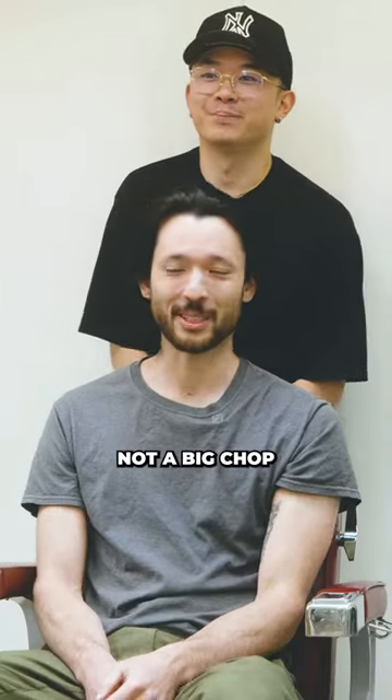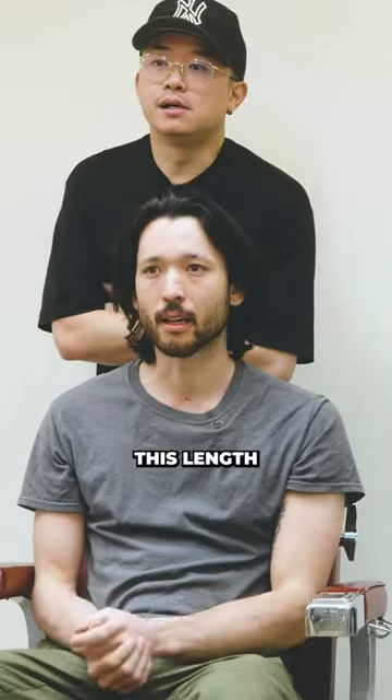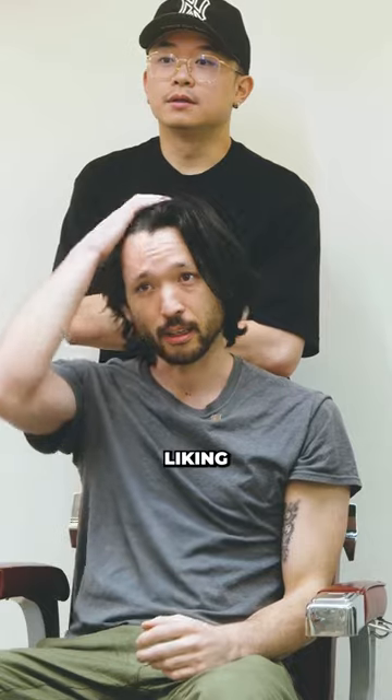Are we doing a big chop today? Not a big chop — I want to leave it kind of long on top. I haven't really had my hair this length before. I used to just do like a fade and then do a comb over like this. But I've been liking the length on the top.